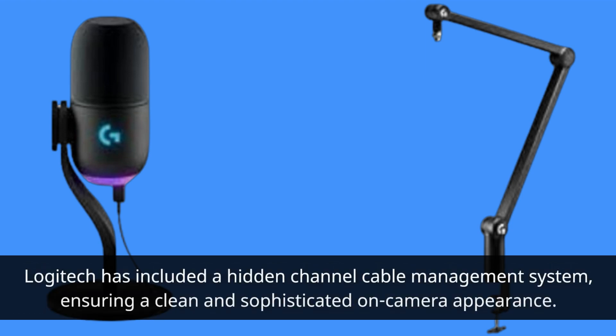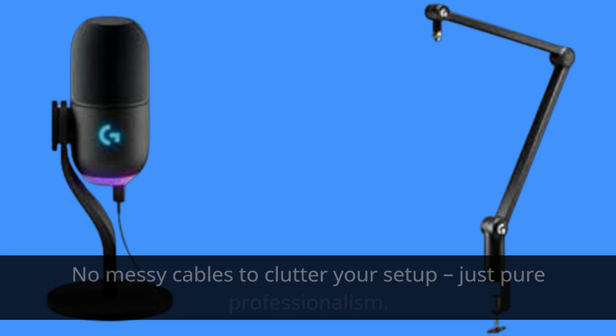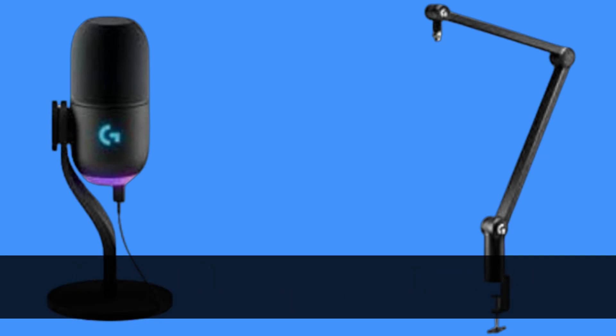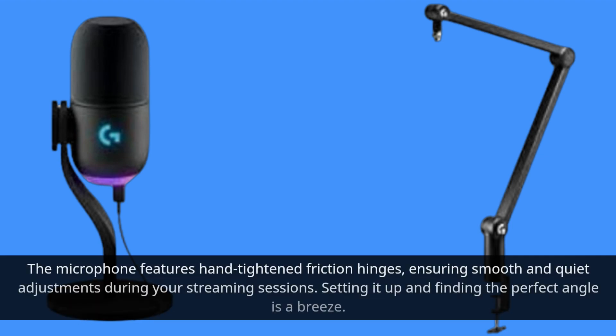Logitech has included a hidden channel cable management system, ensuring a clean and sophisticated on-camera appearance. No messy cables to clutter your setup — just pure professionalism. The microphone also features hand-tightened friction hinges, ensuring smooth and quiet adjustments during your streaming sessions. Setting it up and finding the perfect angle is a breeze.